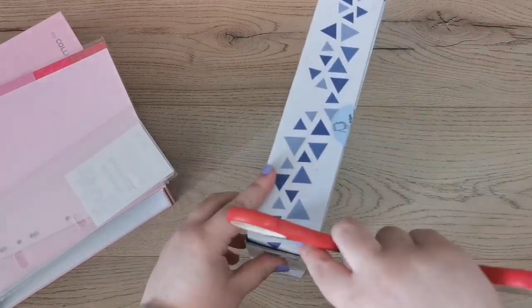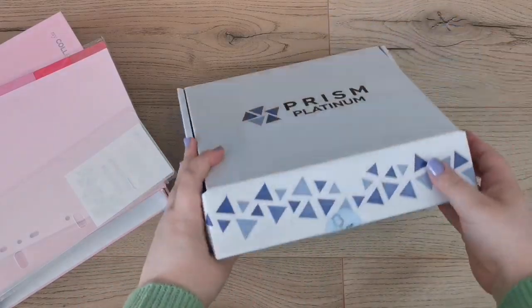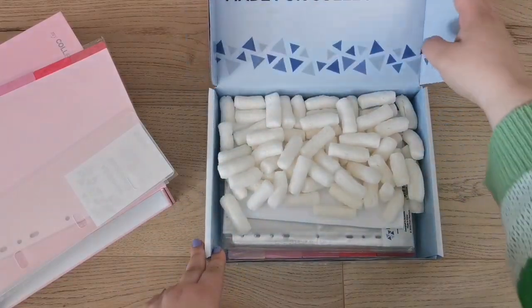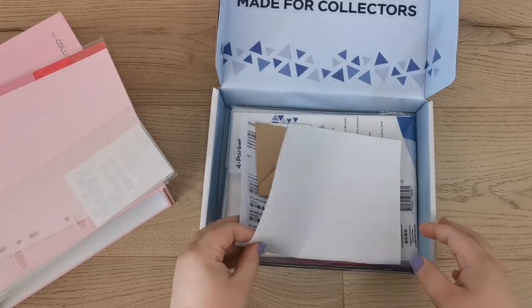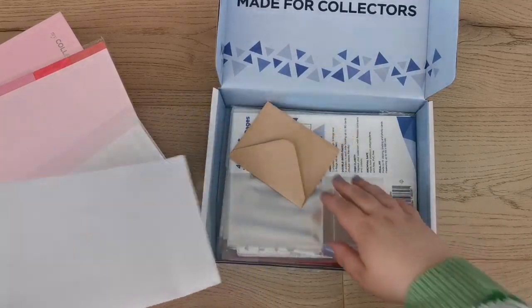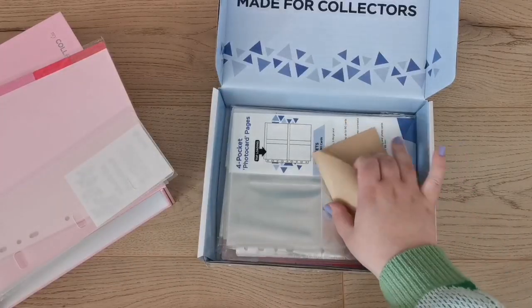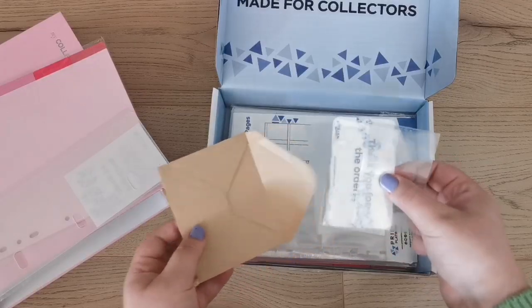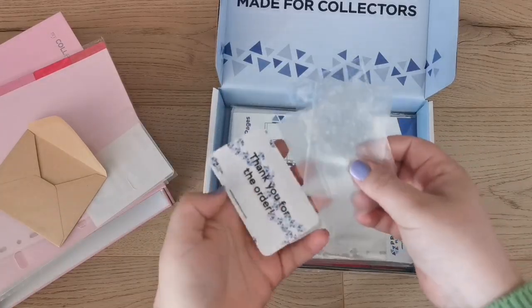There's packaging inside — my cat is going to love this, and I'm going to hate cleaning up after her. So I have the invoice, and then this which looks like a thank you card.